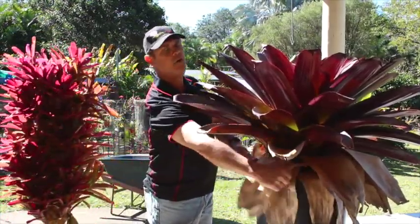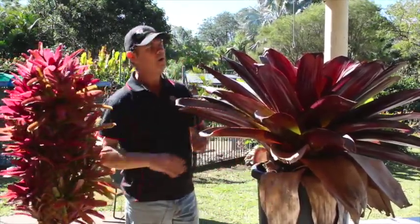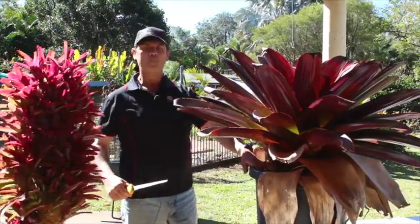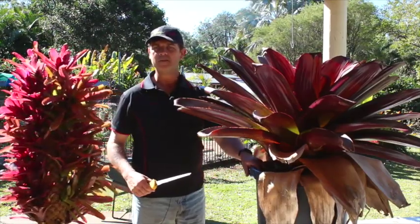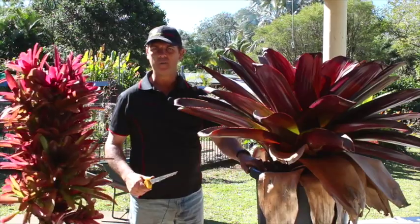One of the things you'll find when plants have been allowed to skirt for quite a while: whilst bromeliads take water in from the top, in pots particularly, the soil needs to be kept moist as well. With modern-day potting mixes, when they dry out, they can stop water penetration quite a lot.